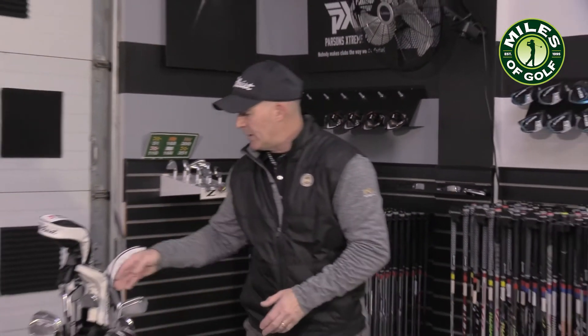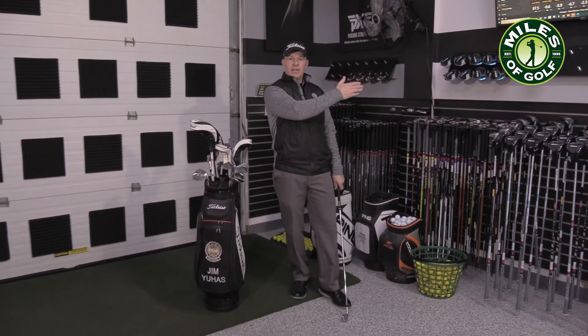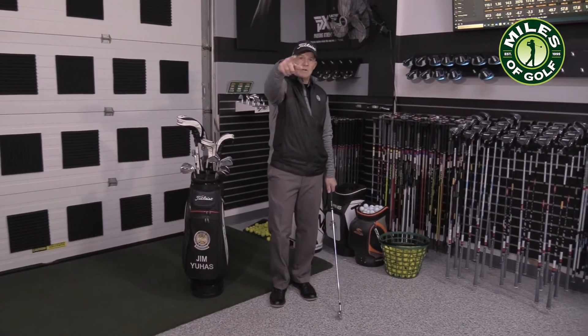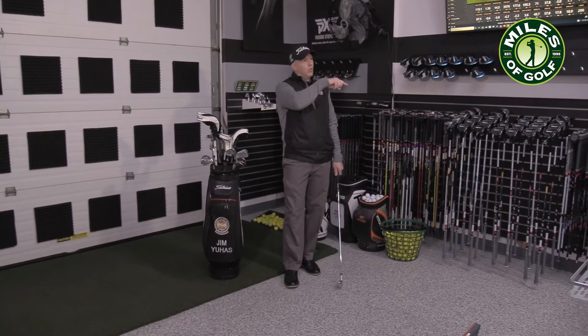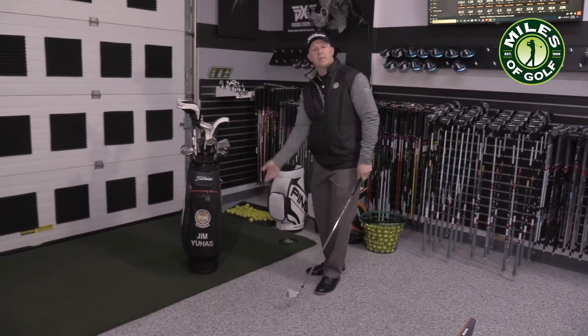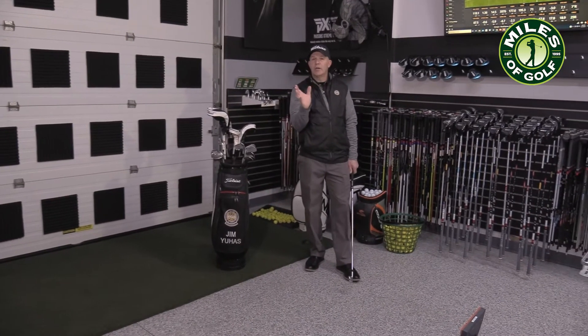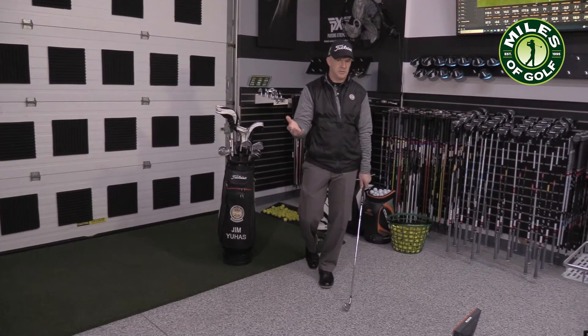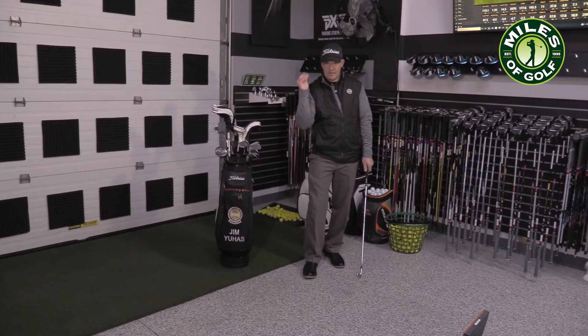Even while your playing partner is getting ready to hit and it's going to be your turn next, pick your yardage and know which club you need so you'll be ready. Watch your playing partner hit and follow their ball until it comes to rest, because maybe they lost sight of it and you can help them find it. Once their ball comes to rest, go through your routine and hit. You don't need 17 practice swings — take one or two if you want, and then hit.